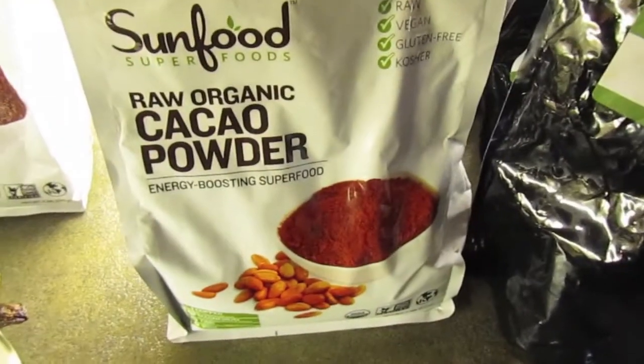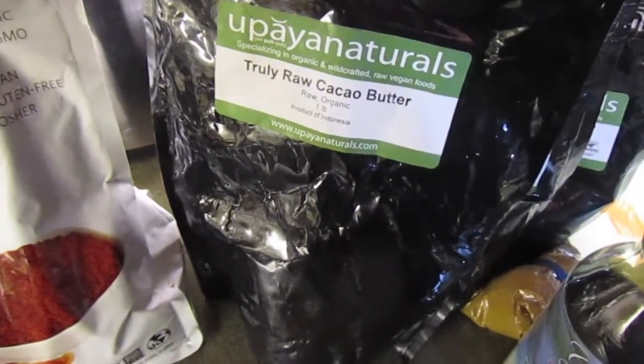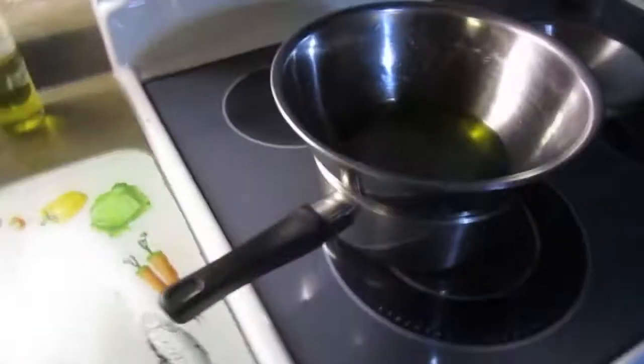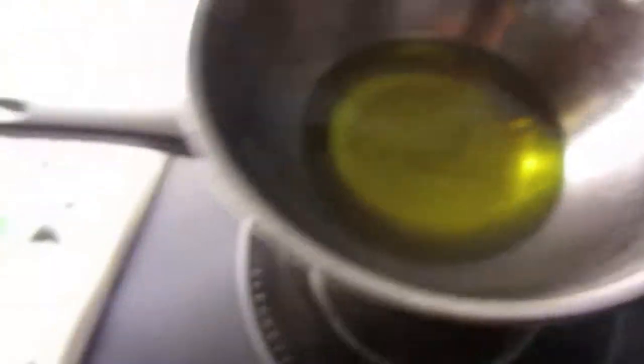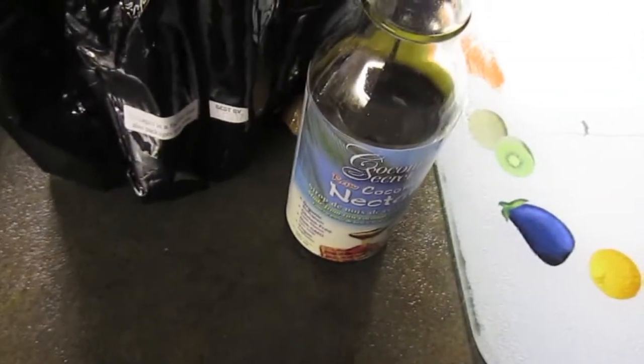So we've got some raw organic cacao powder and some raw cacao butter. I'll show you what the cacao butter looks like — basically just blocks of butter. I put some on a hot water bath, so here's the melted version on low heat. I'm going to add my cacao powder to that melted butter, as well as some coconut nectar. You can also use maple syrup or any sweetener you want.